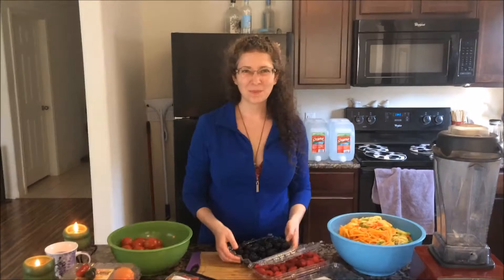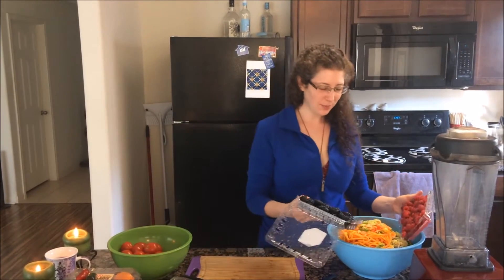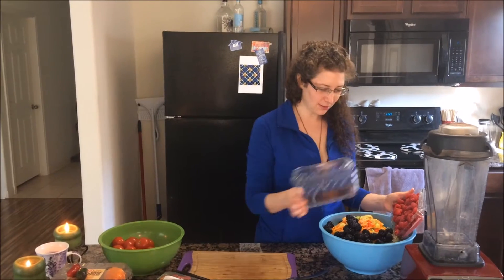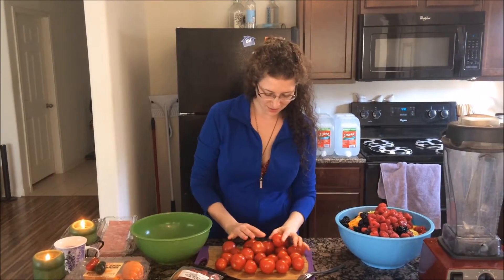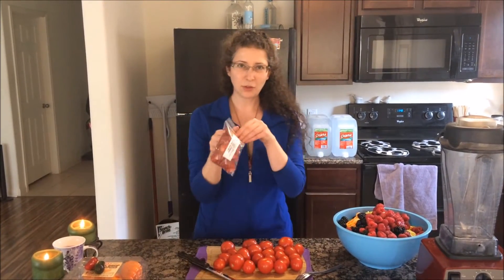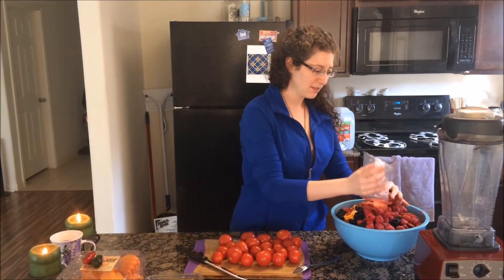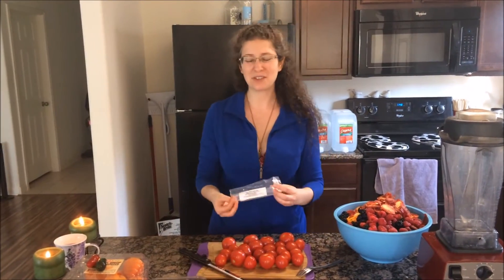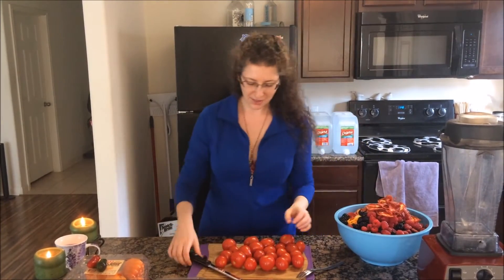Ta-da! I took the liberty of washing all the berries and the tomatoes right in the containers. Now I'm going to dump them in. This is the easiest part. Victoria Everett's sun-dried tomatoes for crunchies. This is the best part — when you can just grab and dump. You don't have to prep anything.